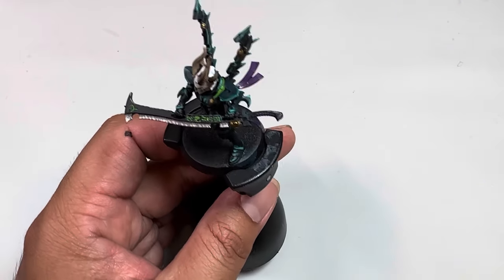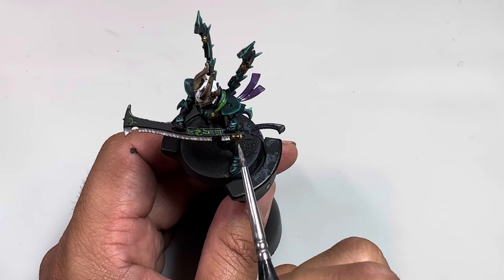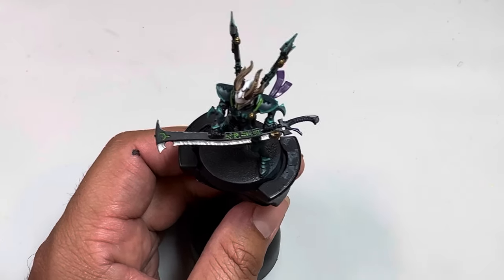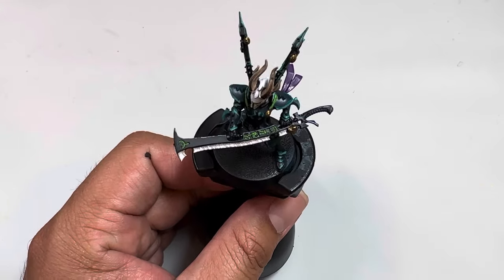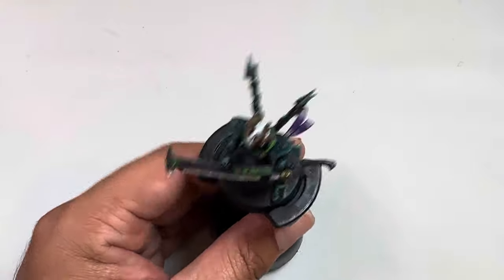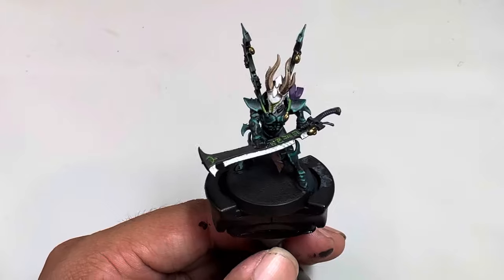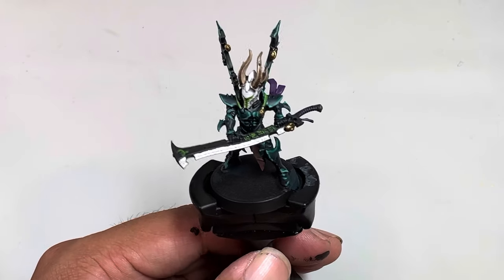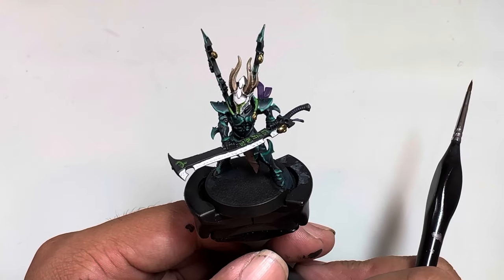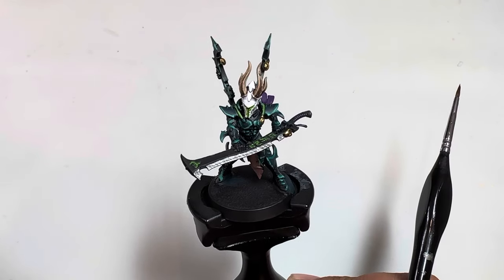If you'd like, you can take some of that Rune Fang Steel and lightly kiss the top of your Necro Gold, but you really don't have to - Necro Gold is such a beautiful color it picks up the light at any angle, so you don't need to create that false illusion. And there you have it - your Drukhari Incubi has his blade and he's ready to go out and conquer the enemy. Thanks for watching everybody, stay tuned for more. If you're not on the Discord yet, head on over there for more content, and happy painting!